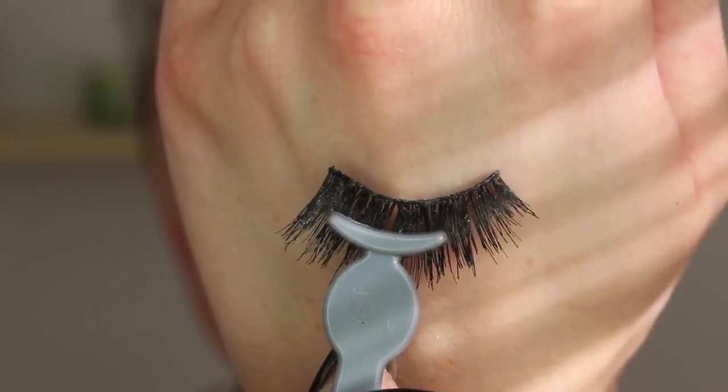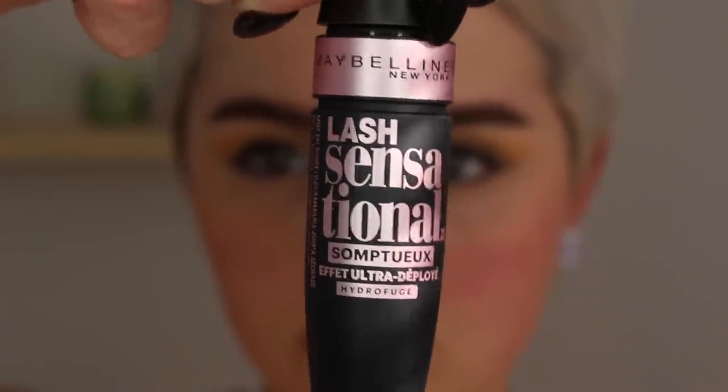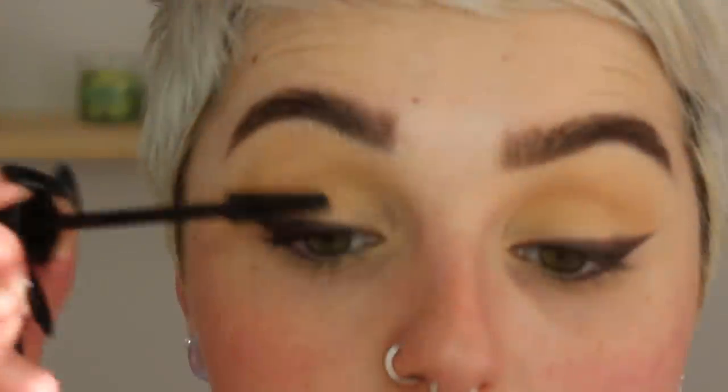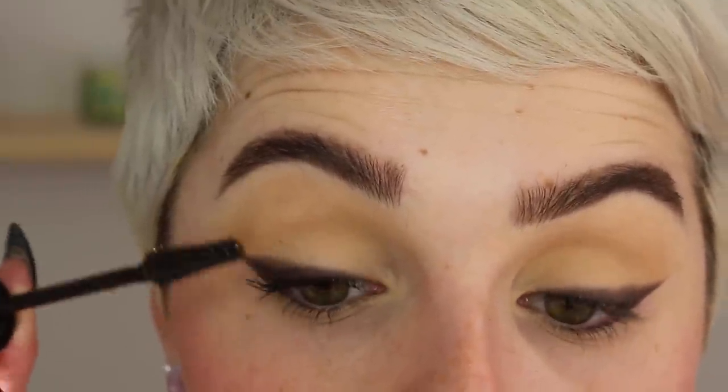For lashes I'm going to be using my Eyelore lashes in 202 — I'll double check and put the name in the description box for you guys. Before applying, while those are getting tacky, I'm going to use my Maybelline lash sensational mascara. I like to use this to prime my lashes so the natural and fake lashes blend really nicely — I think this is a very natural mascara.